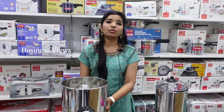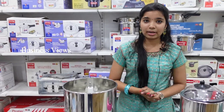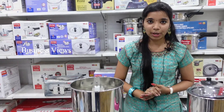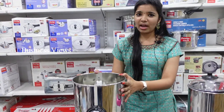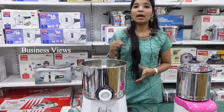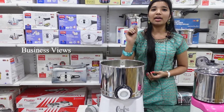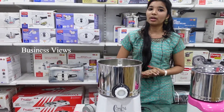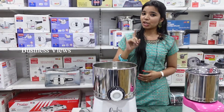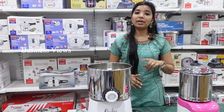For this grinder, you get 5 years warranty for the total unit, plus on-site service. If you book via toll-free, you can get service within a week. The actual price is 8,999 rupees, but with our special offer it is 6,999 rupees. Shipping is available all over India, plus cash on delivery. For Tamil Nadu, we offer free shipping.